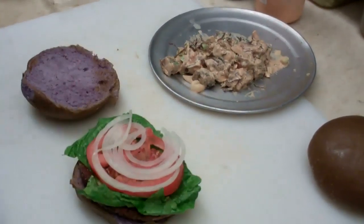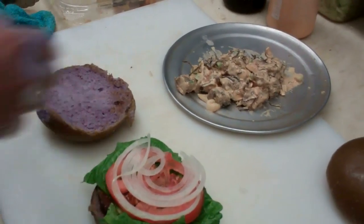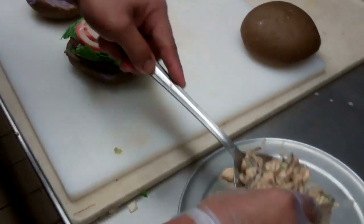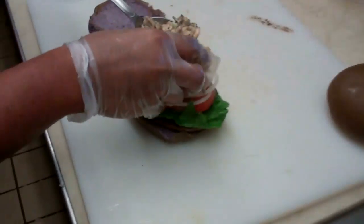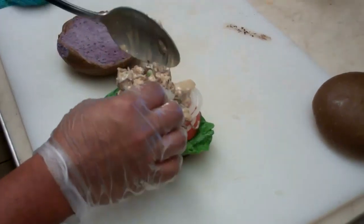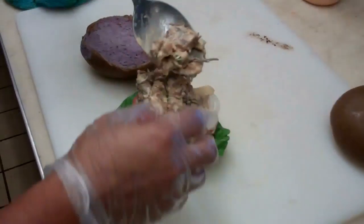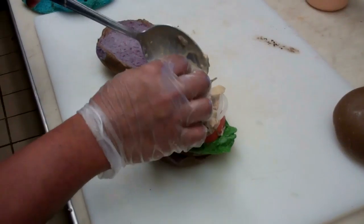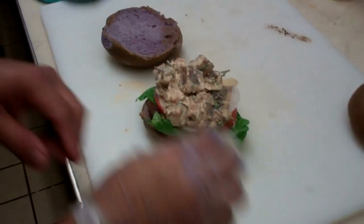We'll put the lettuce, tomatoes, and onions right underneath. And from there, we're going to do something you haven't seen before — Chef Elmer's most popular poke! I can't even talk right now, I'm so excited!